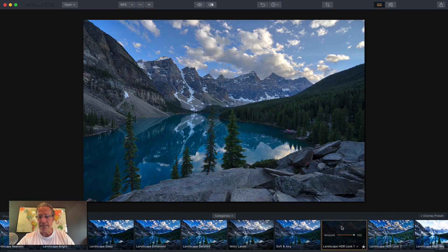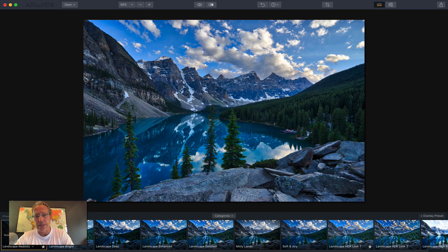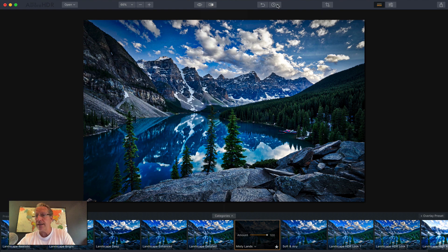Let me show you. Let's say you put this landscape HDR look — that's kind of grungy. Let me do this landscape realistic. I love that, I think it's a great looking preset. Well, there's now this overlay preset button. You just click that and it'll automatically create a new layer and then you can stick another preset on top of it, like the Misty Lands preset. Now I've got the base layer with the first preset and this new layer. I can do a before and after comparison and also show you history to see what was done.